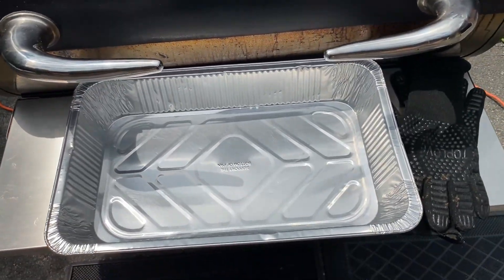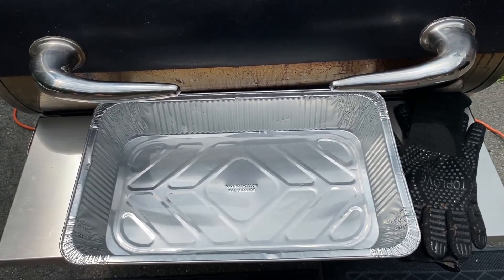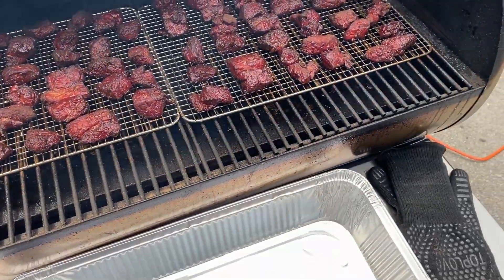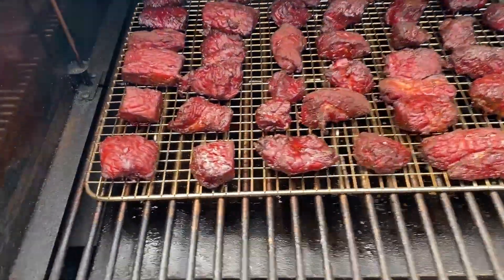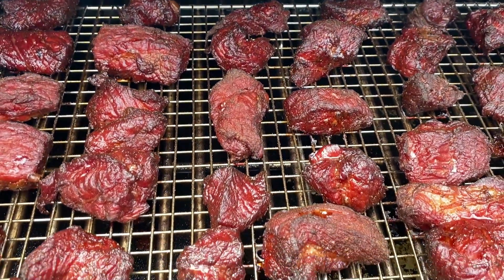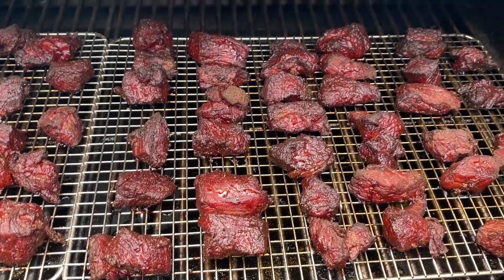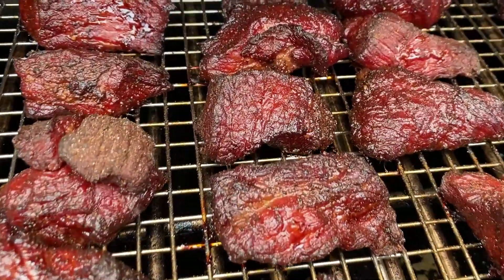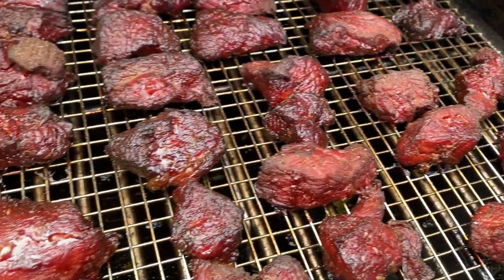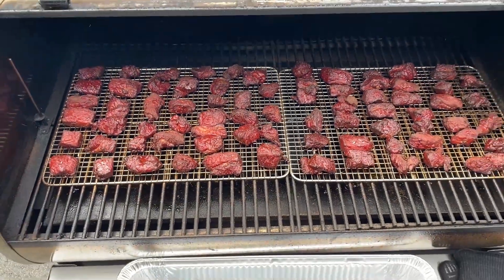Just over three hours in, the chunks have been baking in apple smoke with some hickory chunks added earlier. They're definitely darker now but still look beautiful. We're going to take these inside, mix up some beef broth and barbecue sauce, put them back in the pan, and put them back on for a few more hours.